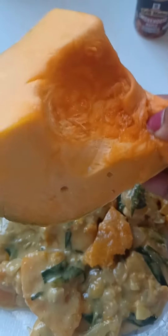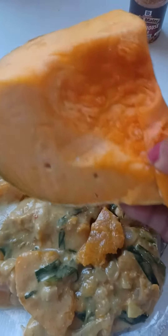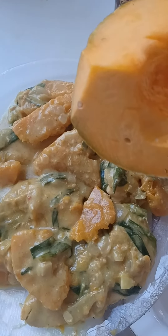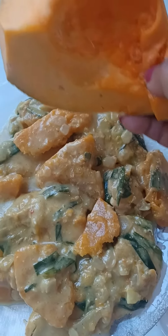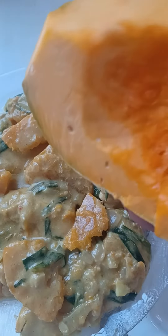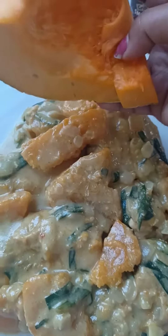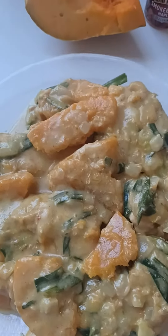Everywhere there is a good edible pumpkin, and it's so good. You know, like pumpkin pie — in Asia it's also used as a vegetable. I'm sure many of you know pumpkin and half-and-half cream soup. So today I used a special recipe for pumpkin and chicken breast. It's yummy!